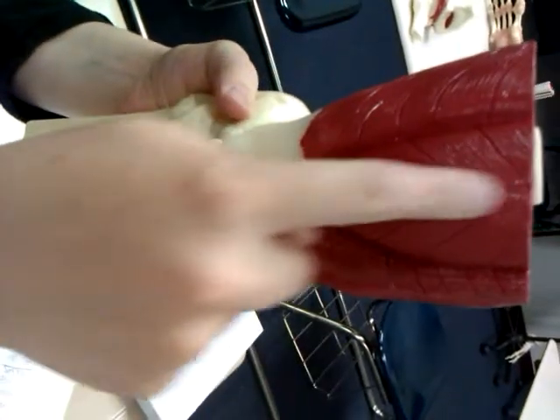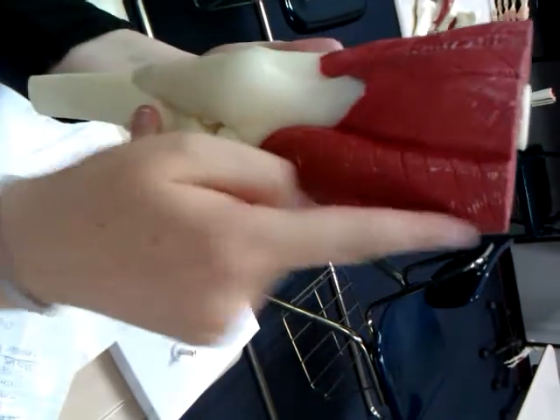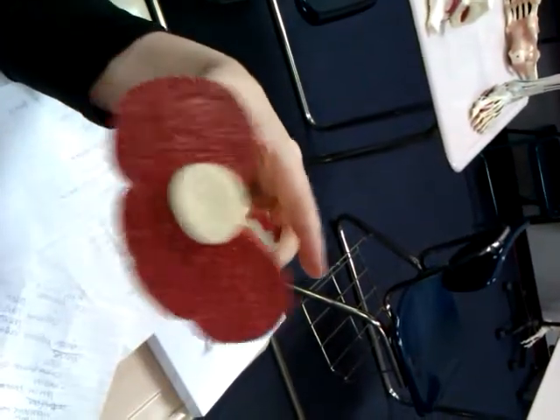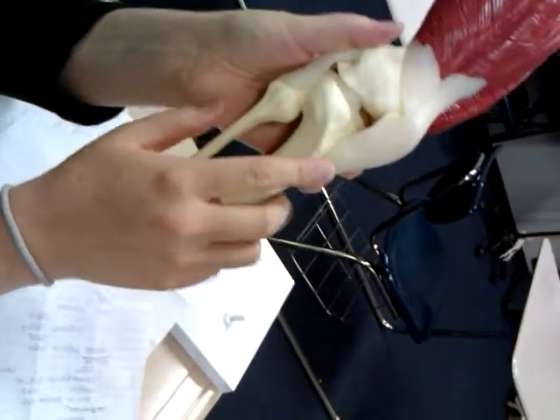This is our rectus femoris, this is our vastus lateralis, the vastus medialis, and vastus intermedius is underneath the rectus femoris. Here's our patellar tendon, turning on to our tibial tuberosity.